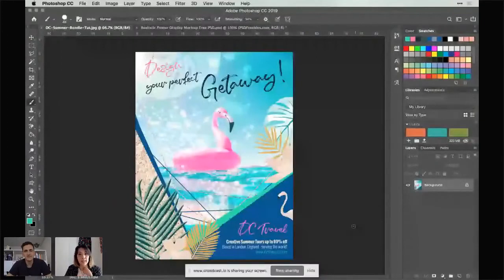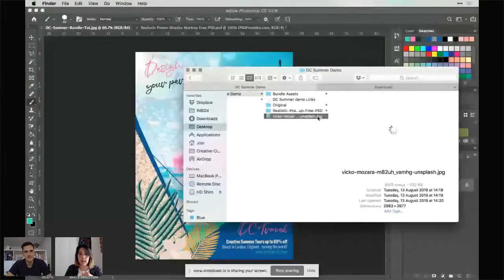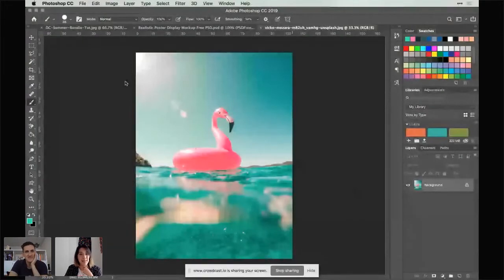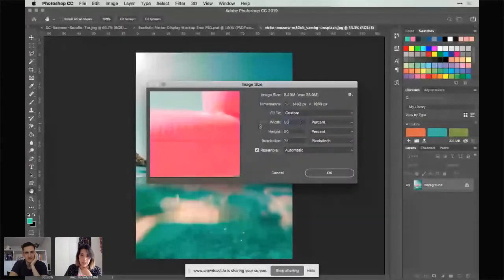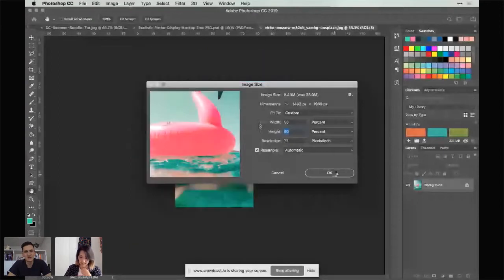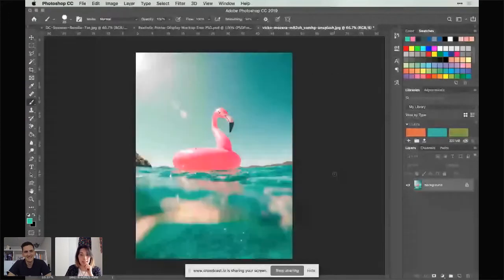Okay, so this is the design we're going to be creating, and we're using Photoshop — I'm using the 2019 version, which has a few differences with the free transform tool that I'll talk through as we go because it took me a little while to get used to. We're going to start by opening up our image downloaded from Unsplash. I love this little guy — he's awesome, he's on holiday and he's happy! The first thing I'm going to do is reduce the image size slightly to 50% for the sake of this demo so that my computer doesn't explode halfway through.